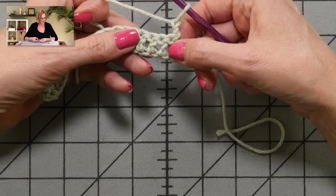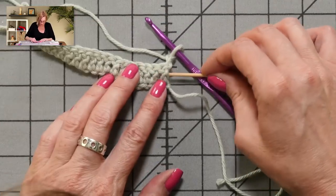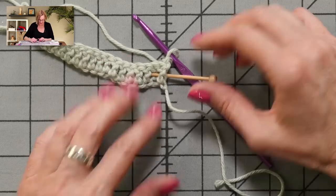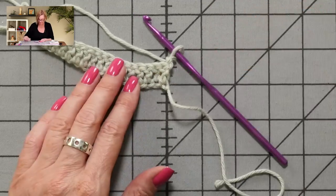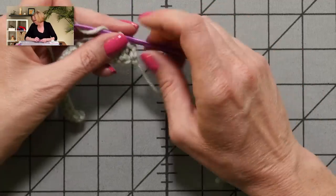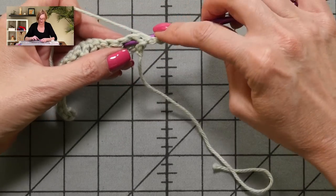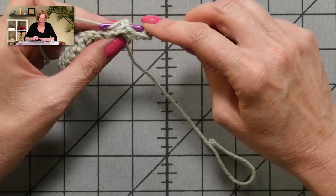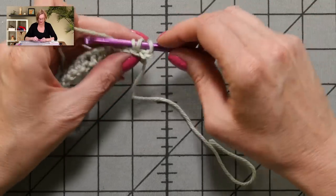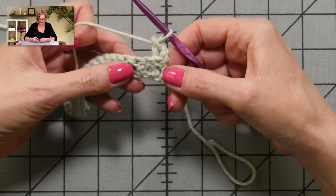I'm going to skip the first double crochet and work around the front of this post, which means I want to work the stitch with the post behind me going around the front. This is actually the hardest part — the first stitch. Yarn over, go from the back between those two stitches, around the front of that double crochet, grab the yarn, pull up a loop back through the maze of everything, grab the yarn, pull through two, grab the yarn, pull through two. I lost some tension there, but I did the stitch slowly to demonstrate.